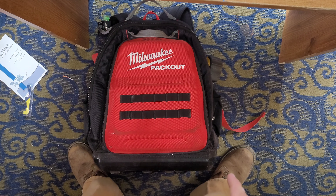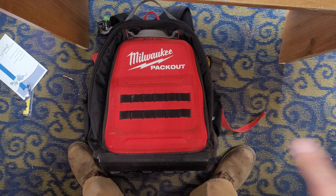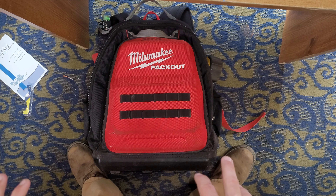Welcome to Mini-Everything. My name is John. Today I'm going to do a quick little show-off of what I carry with me every day for my job in this Milwaukee Packout backpack.